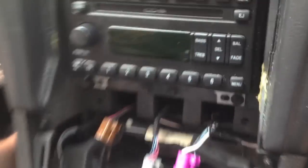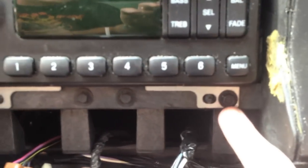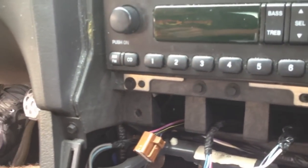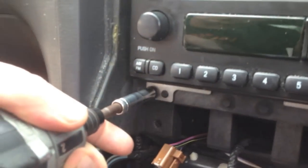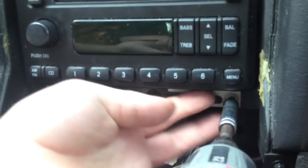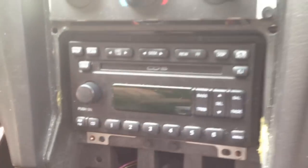Be gentle with it. Now you've got to take the eight millimeter — actually, they're seven millimeter — bolts out. There are two of them. Put them in your cupholder.